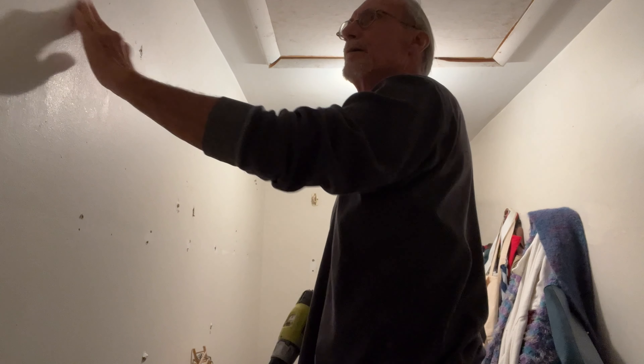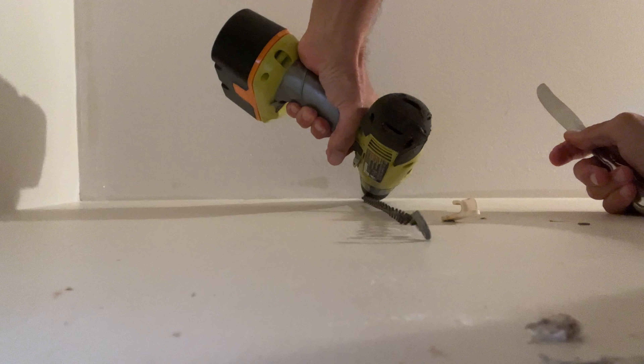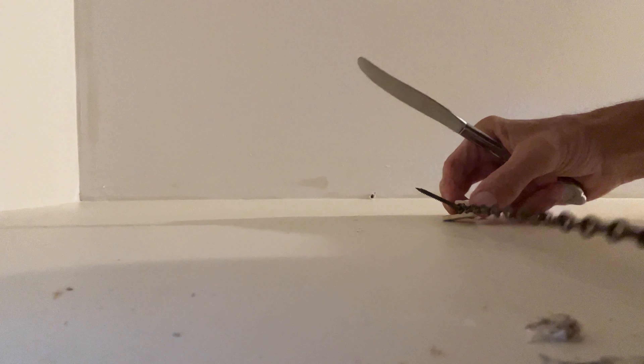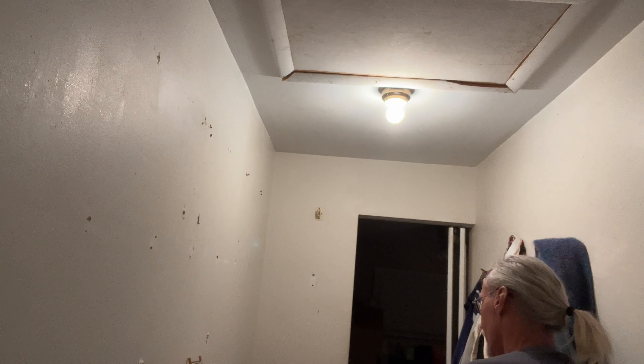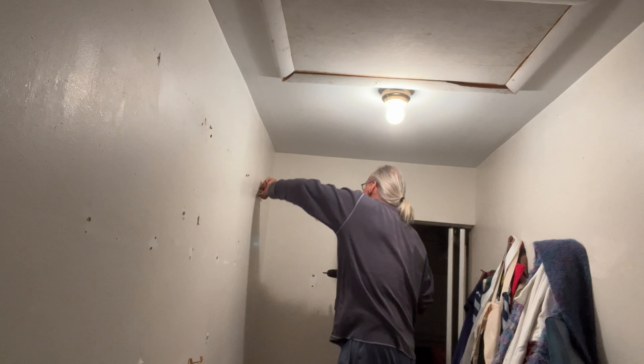Another flathead over here — let's get this out. It fell — now I've got to get the flathead out of there. Getting there, still a couple more to do. Almost done, almost got it — another flathead. This is my last one, I've got to take this off.